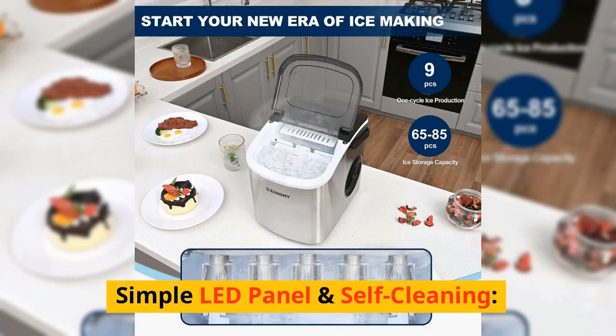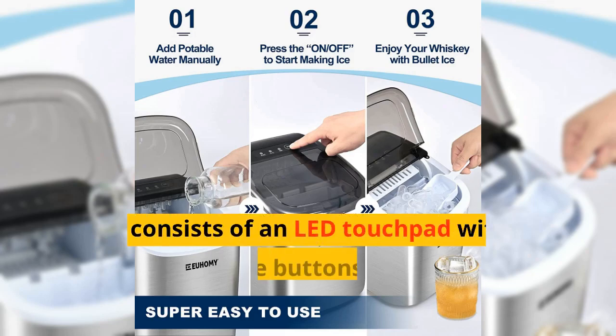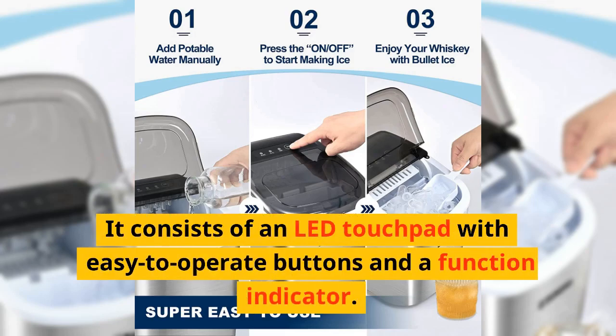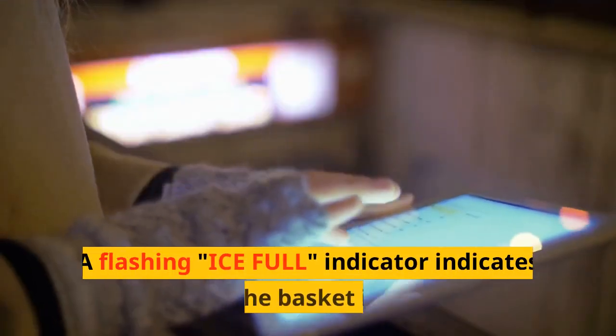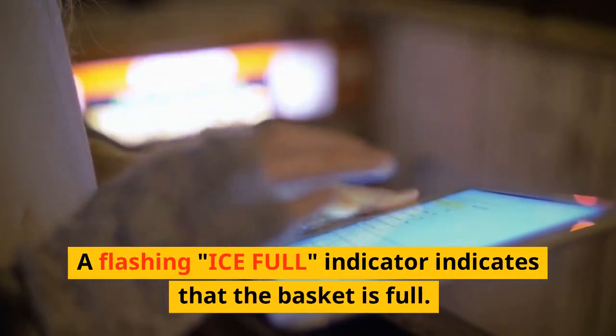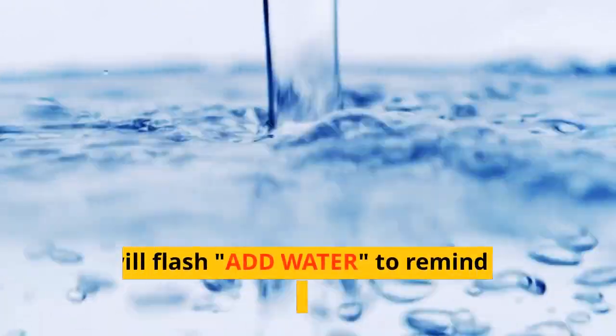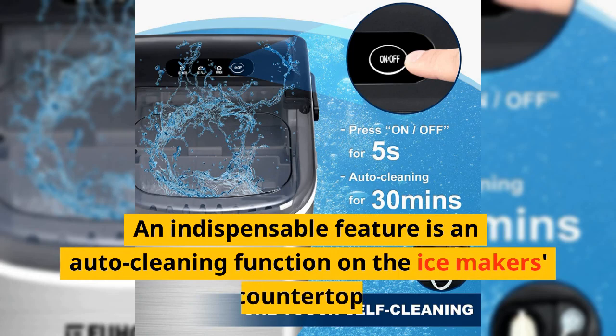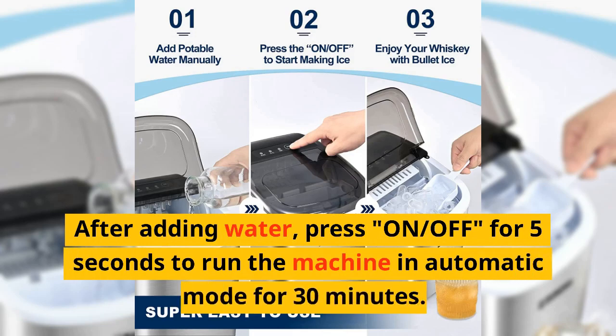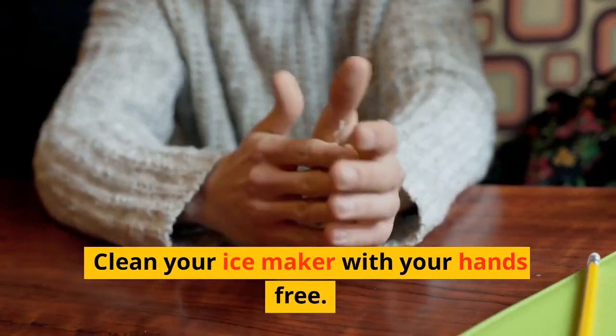It consists of an LED touchpad with easy-to-operate buttons and a function indicator. A special infrared sensor is also included in the ice maker. A flashing ice-full indicator shows when the basket is full, and it will flash to remind you to add water. An indispensable feature is the auto-cleaning function. After adding water, press on/off for 5 seconds to run the machine in automatic mode for 30 minutes — clean your ice maker hands-free.